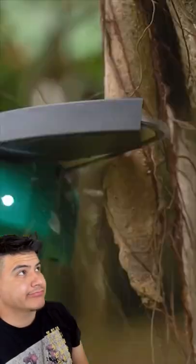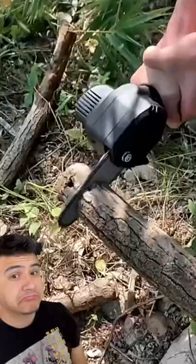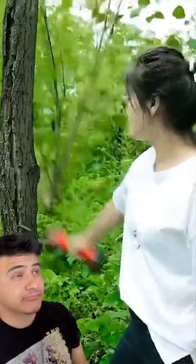Thanks to its compact and lightweight design, you can hold this chainsaw with a single hand. Yet the tool is powerful enough to cut big logs and tree branches in a matter of seconds.